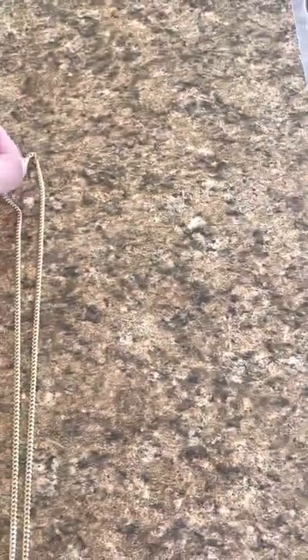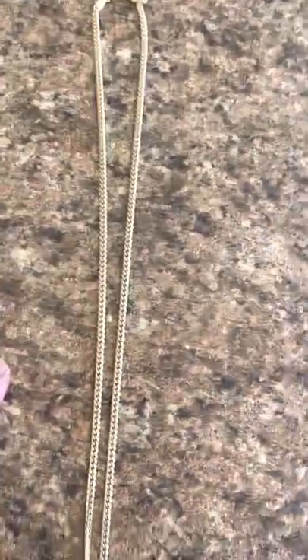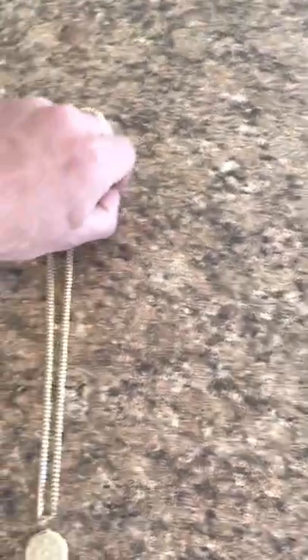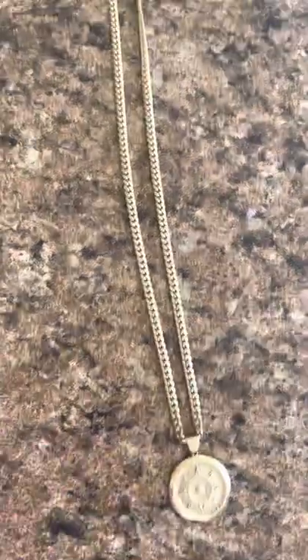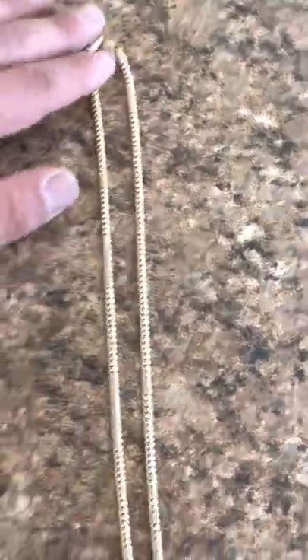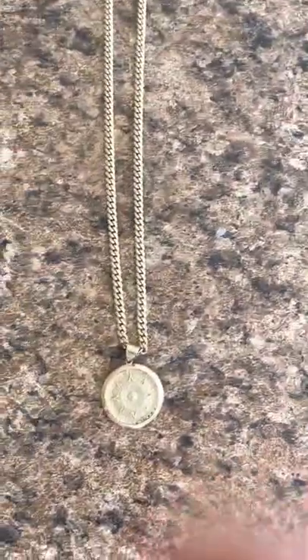I just want to do a review on my four millimeter 14 karat Miami Cuban chain that I got from Leary's Jewelry. This is my first piece that I got from Leary's — I actually got a bracelet as well. I just want to show you guys that they do have good quality jewelry and good quality gold for the best price. This isn't handmade, it's actually machine made because it is a smaller size.